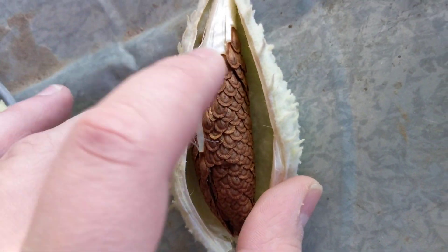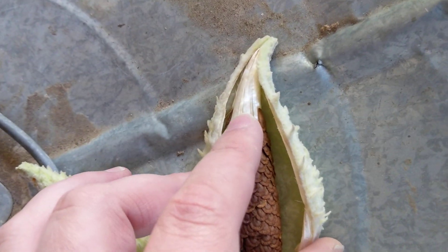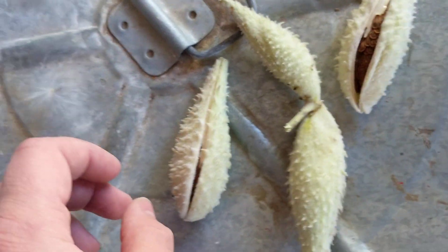You can kind of see there's just this big cone of all these little flat seeds in here, attached to the fibers that will eventually carry them places. Or, in my case, I'm going to snip them off and plant them in the garden.